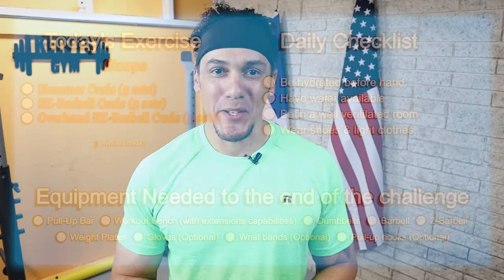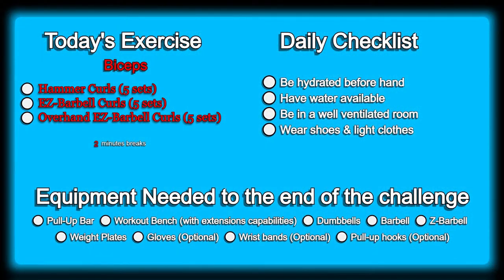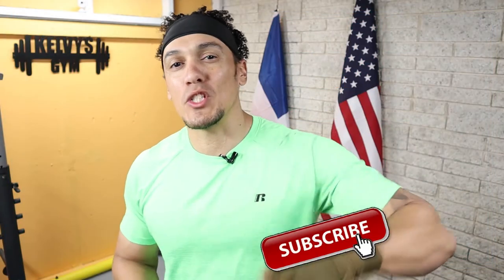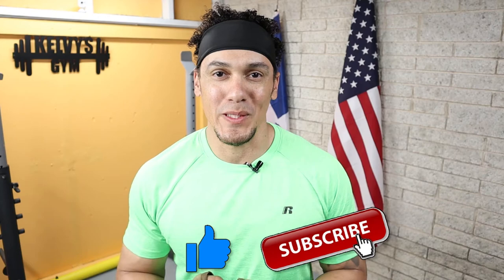Welcome back to the channel. Today is day 242 of this 300 days fitness challenge. Today's exercise is right on the screen along with our daily checklist and a list of the items you're going to need until the end of this challenge. If you haven't yet, make sure you subscribe to the channel and pound the like button. Let's get to it.